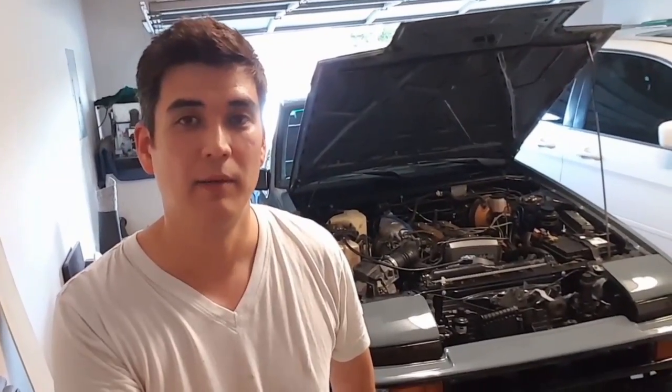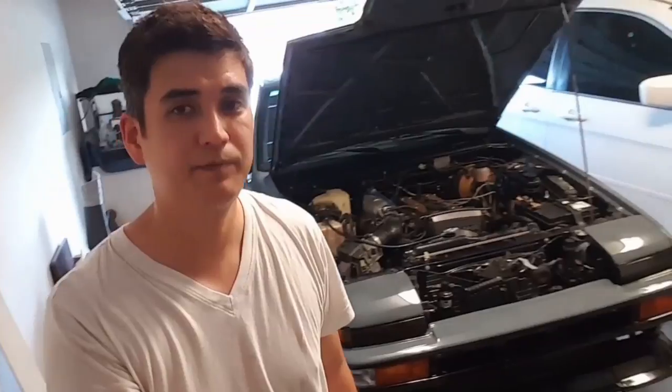Welcome to another episode of the AE86 SR5 to GTS conversion. This car has been fully restored, painted, and the engine has been rebuilt completely. Right now I'm trying to set it up, and what I've been having issues with is my throttle position sensor. The ECU has been throwing codes 7 and 11 at times, so in this video I'm going to set up the throttle position sensor properly and go through that whole process.